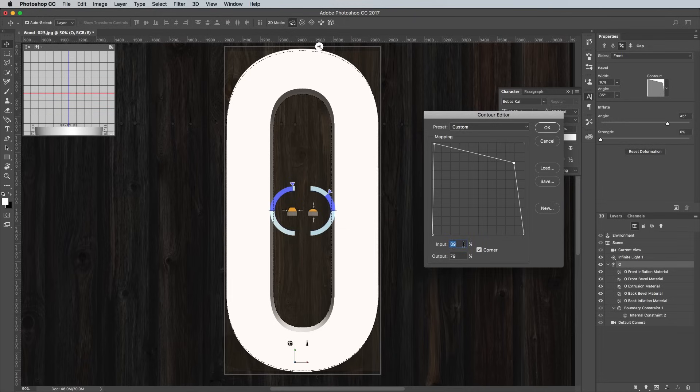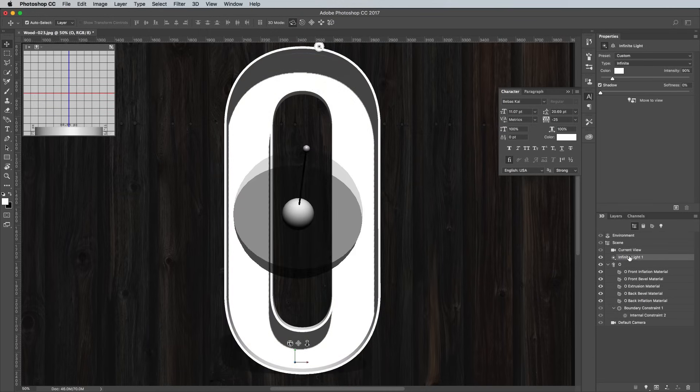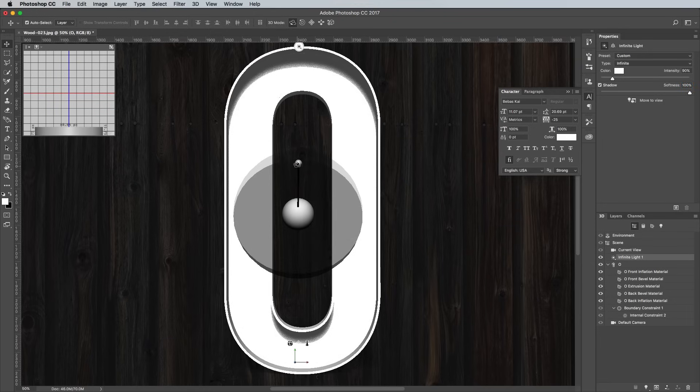Add another point, check the corner setting and drag it to the top right. Edit the values to 98 and 100 to push it as far along as it'll go. Back in the 3D panel, click the Infinite Light to edit its settings. Soften its shadow by moving the slider to 100%. Alter the angle of the light by moving the smaller handle on the onscreen widget. Aim it vertically, then position it depending on the size of the shadow you want to be cast across the letters.